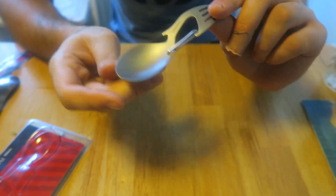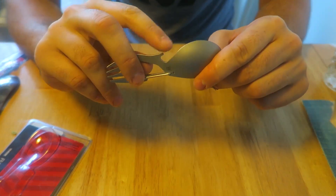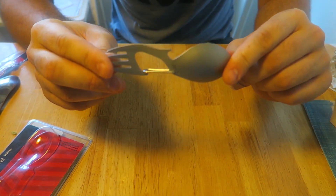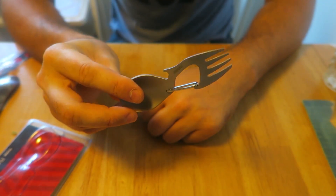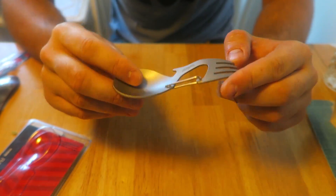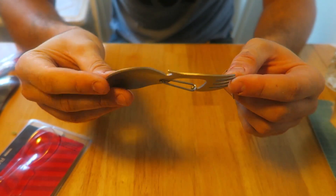For this one, you got yourself a spoon, a fork on this side — not a very sharp fork — and a bottle opener right here, and a carabiner. What's cool about this is you can just clip it on the side of your backpack and you always have a fork. You don't have to look for it — it's hanging on the side of your backpack. I think it's really cool. Just wanted to show you another cool camping spork gadget.